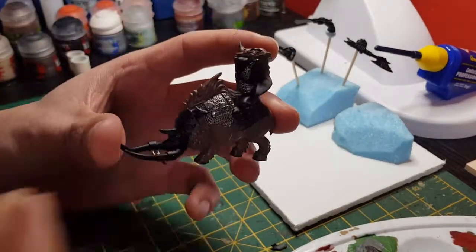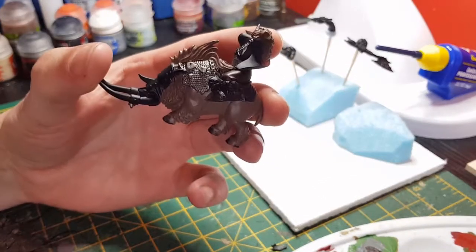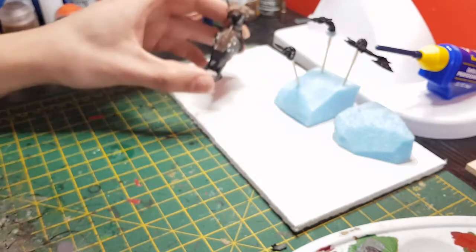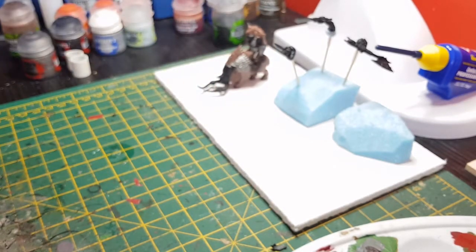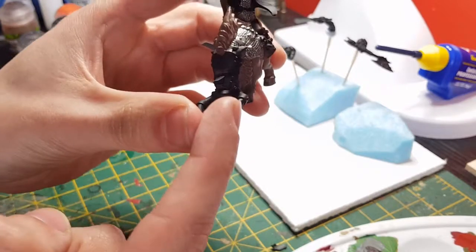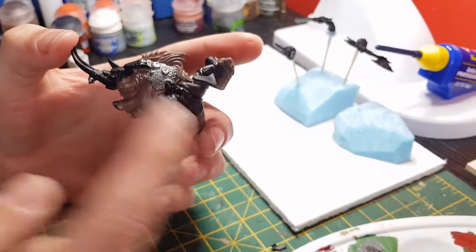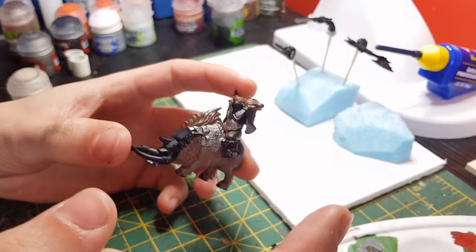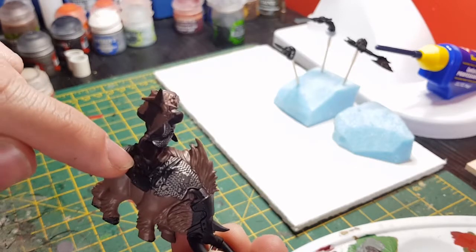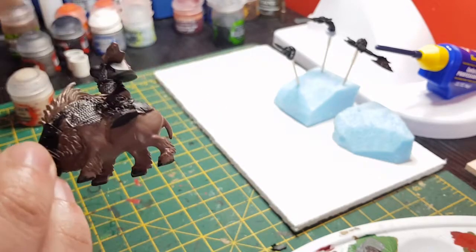Alright, that's the next bit done — you can see the chain there. Next colour is going to be Rakarth Flesh, and that's just going to be for the horns, the actual boar's face frontal feature — though that's going to have another colour on top. I'm using Rakarth Flesh as a first layer because Cadian Flesh doesn't go too well over black. Then it's going to be for the little bandages between his legs, any spikes, horns, teeth, anything sticking out, scores — anything like that.